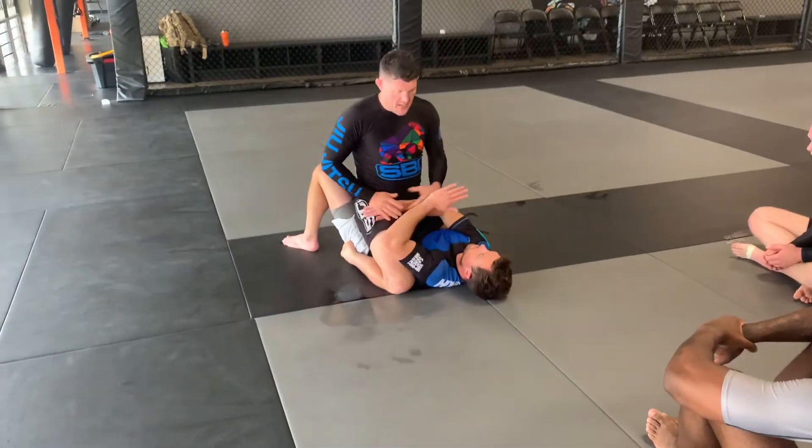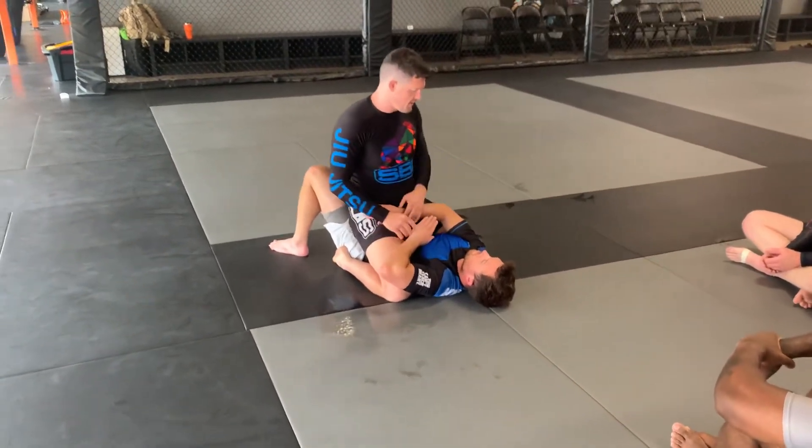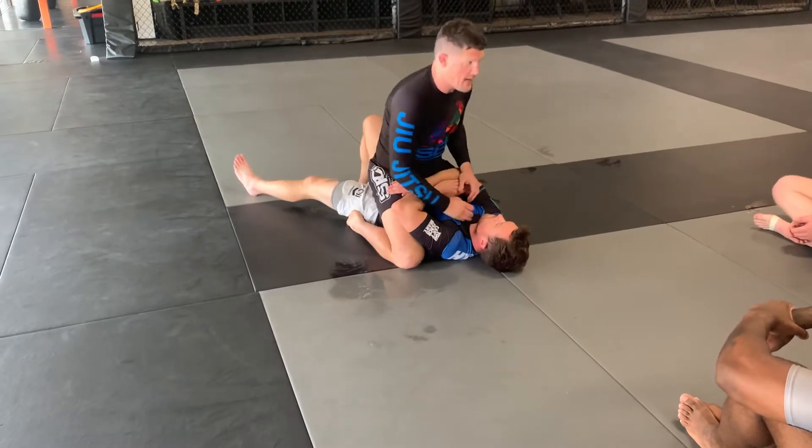If his arms are crossing the body, it's a little more difficult. You can start trying to isolate that arm, but still, I don't like that. So, I'm always playing here to get them to start attacking or defending.